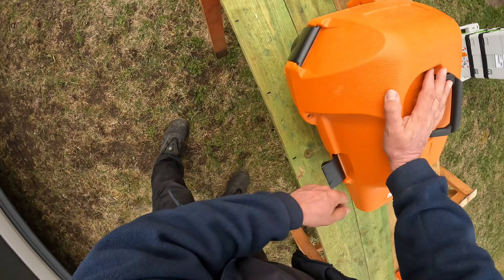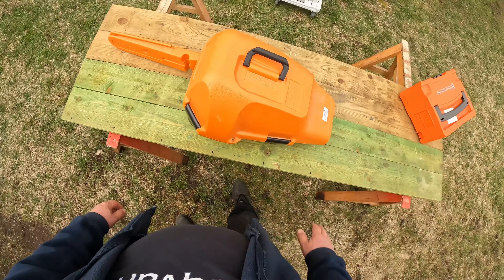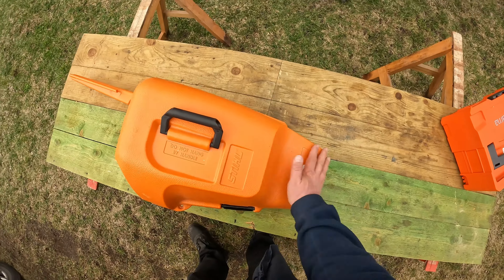This was actually the first one I bought. I think it cost around 42 to 43 euros.